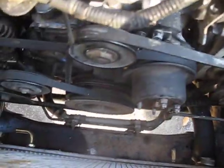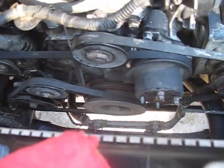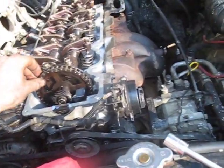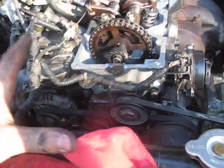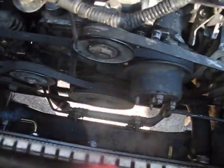Before we have everything all buttoned up, what I'm going to do is put a socket on that crank there and just rotate the engine two times to make sure that everything is where it ought to be. This is an interference engine, and so if I'm off by just one tooth I could damage my new valves. So I'm going to rotate everything around by hand — if I feel any resistance, I'm going to stop and recheck the sprockets and the chain. I really shouldn't have anything wrong because I tied the chain to the sprocket, but definitely want to do this before I damage anything.